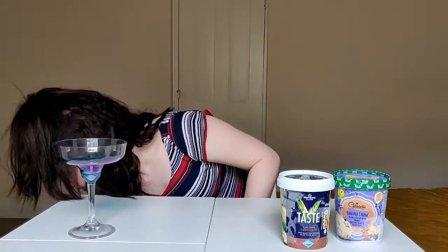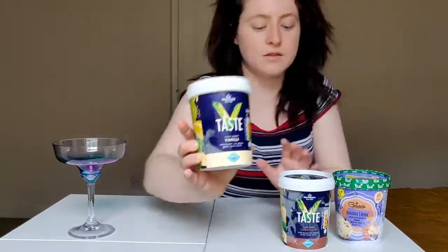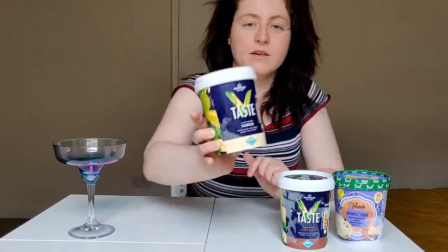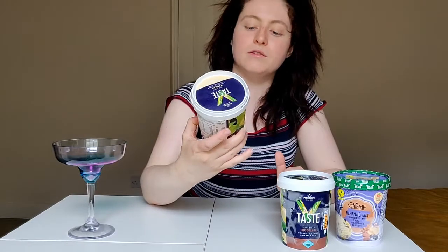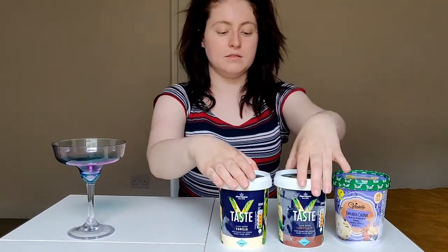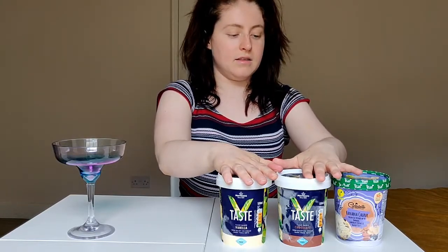I don't know how that's 80p, but Morrison's are really doing a good free-from range at the moment. Then I have the last one - so we had chocolate, banana, and now I thought we'd go for a classic vanilla to go with them. This is another Morrison's one, again 80p. So all three are vegan ice creams, which is really cool, and I think they're going to taste really good.